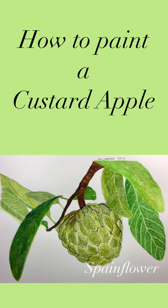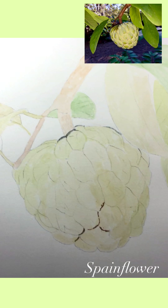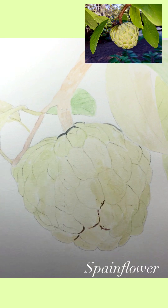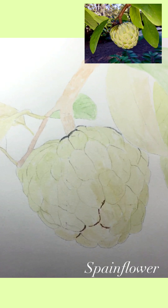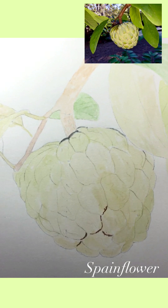Hello everyone, how are you today? This time I would like to show you how I painted a custard apple, or atis in the Philippines. I remember when I was young, my father used to have lots of atis trees in our backyard, and the memory still lingers in my mind.